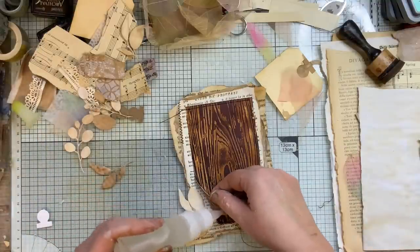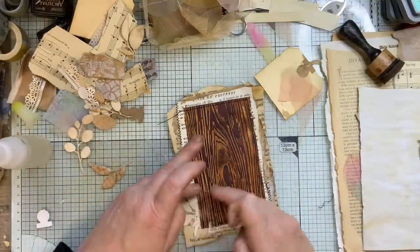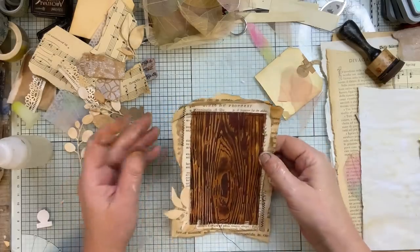Now I'll just stick that down for now, but I will stitch straight over that. Don't need to stitch really — it's just me and my sewing machine. You know how I like it — I have it there, I'm going to use it.